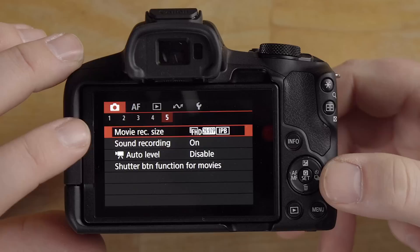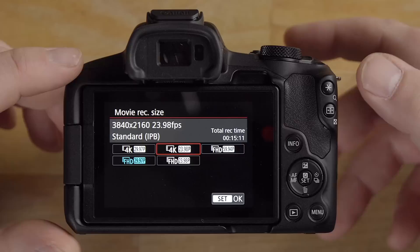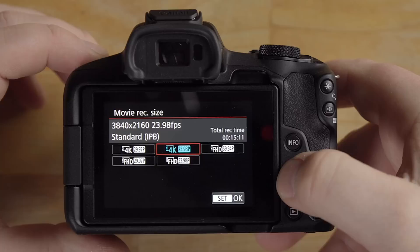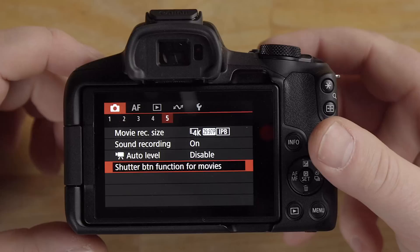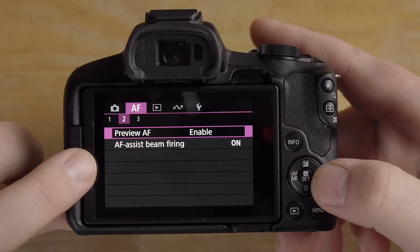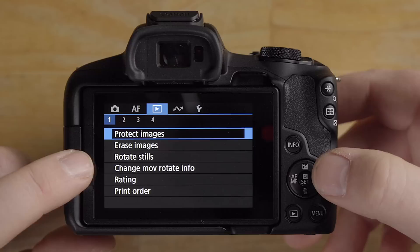Movie record settings are where you change your video resolution and frame rate. I recommend setting it to 4K — you have 4K at 24fps IPB, 4K 30p, and 1080p at 60fps options. Keep in mind 4K will fill up your memory card faster. The shutter button function in movie mode reactivates focus by default.